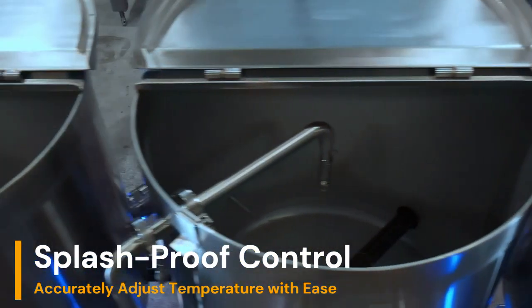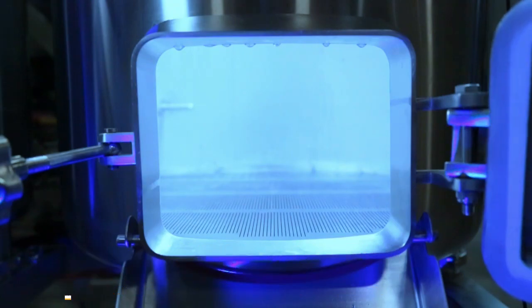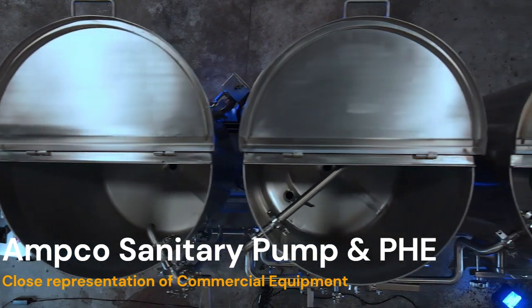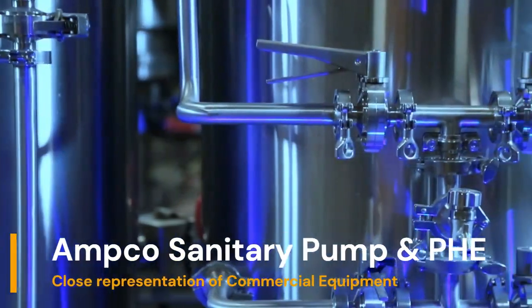Each control panel features two 1/4 DIN advanced temperature controllers on HLT and kettle, temperature indicators on mash tank and after-heat exchanger. Each control panel features tactile switches and push-button controls, allowing you to adjust temperature and pump speed with ease.